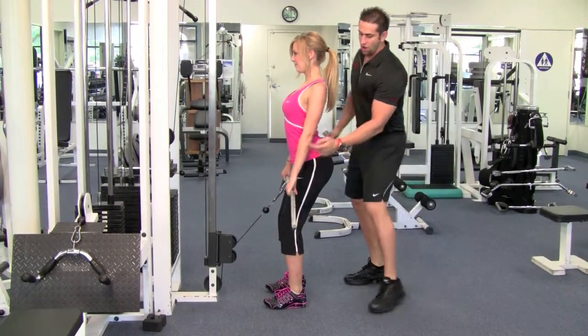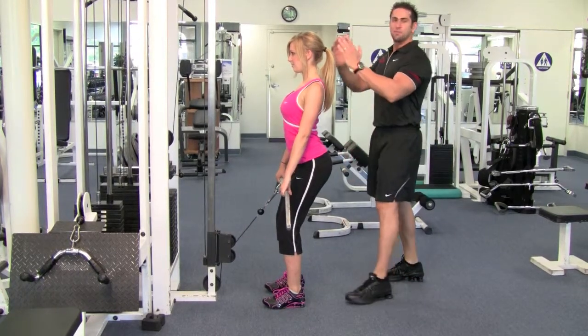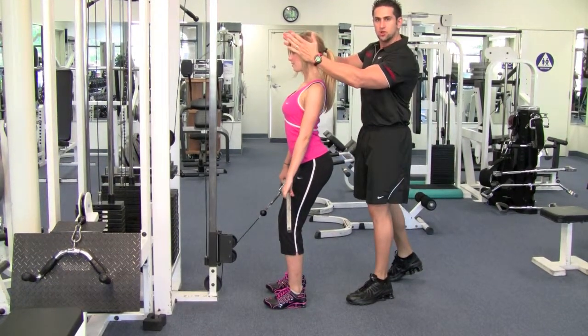You want to hold the bar nice and tight, arms slightly bent. You don't want to bounce your knees back and forth. Keep your face and your neck nice and straight, look straight.